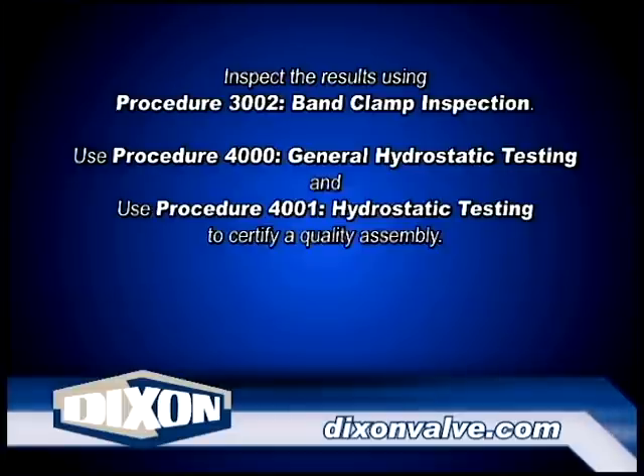Inspect the results using Procedure 3002, Band Clamp Inspection. Test the assembly to ensure proper coupling installation. Use Procedure 4000, General Hydrostatic Testing, and Procedure 4001, Hydrostatic Testing, to certify a quality assembly.